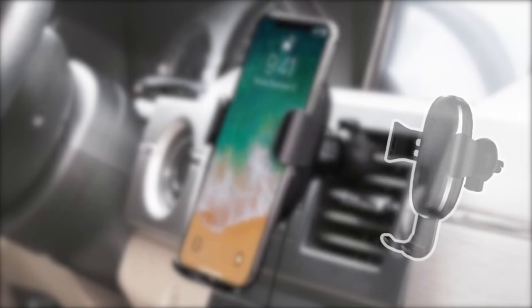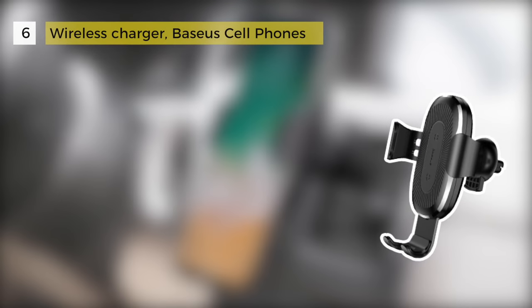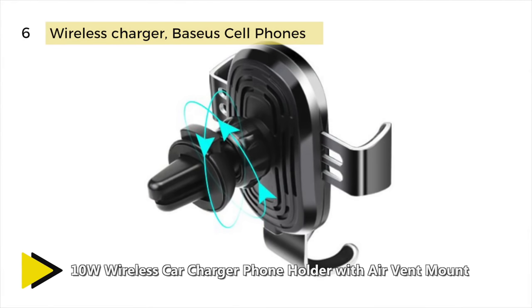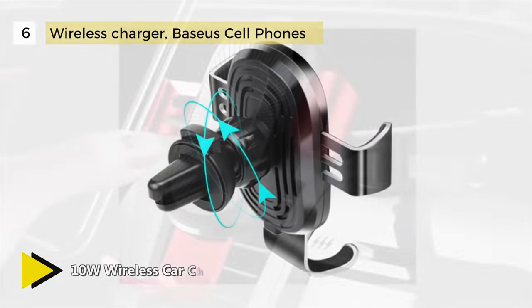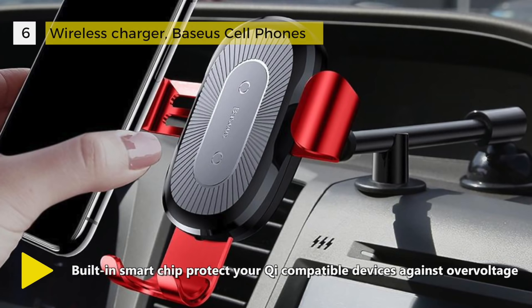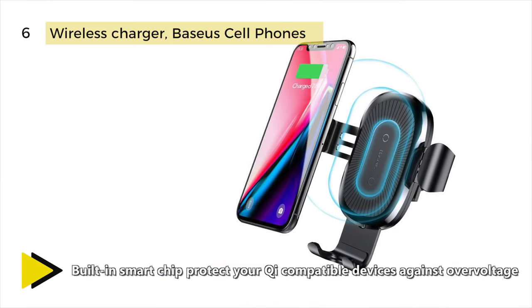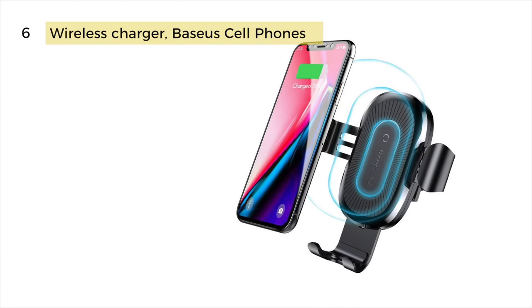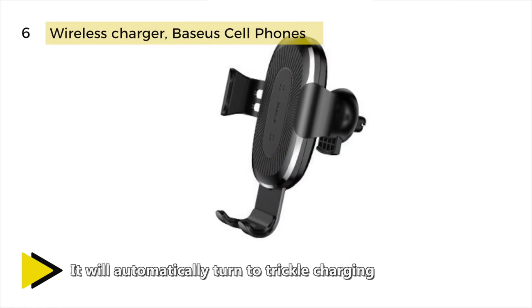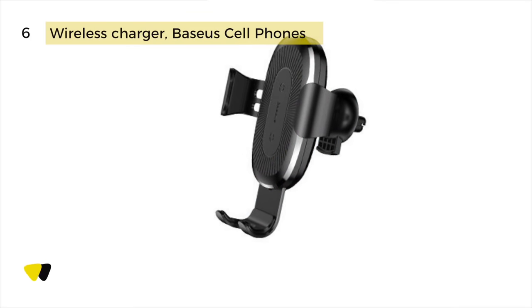The Basia wireless charger combines a car phone mount and a wireless car charger as an air vent phone holder. Just slip your phone down — it grips your cell phone securely and charges simultaneously with easy one-hand operation within one second. The built-in IC chip intelligently detects the current needed and optimizes charging with voltage protection, temperature control, and advanced safety protection. When the phone is 95% charged, it will automatically turn to trickle charging so the battery becomes saturated. This design allows you to mount conveniently to the air vent and is compatible with most Qi enabled phones.